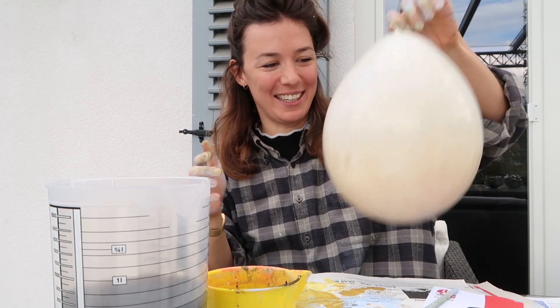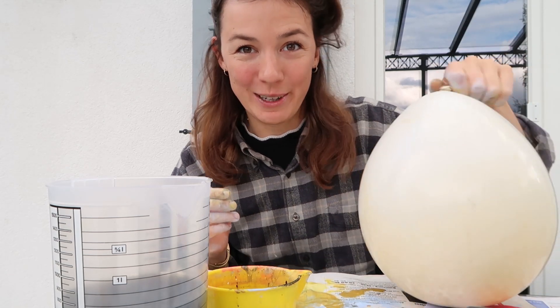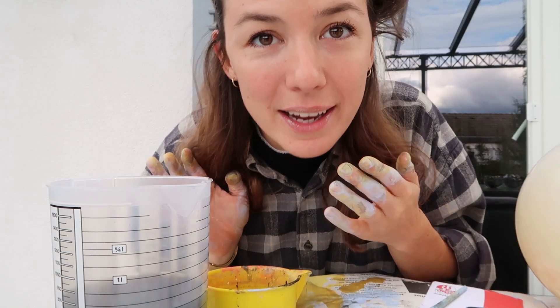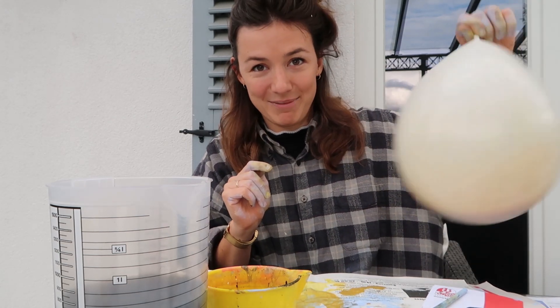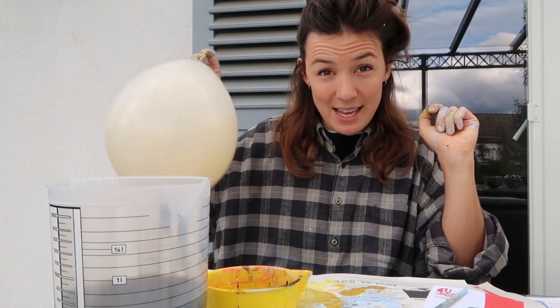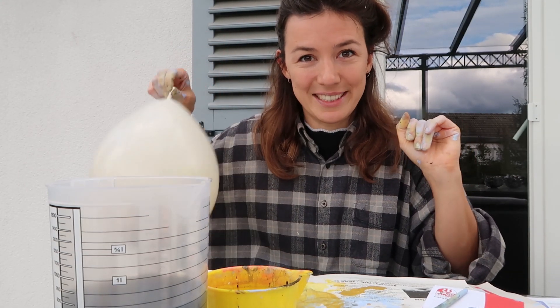So that was the last balloon that I did. I kind of didn't want to show you too much of what colors I used, so that would be a surprise. But I guess you can kind of tell from my lips and my hands. Don't do this at home, kids — you might eat some paint, which might be bad for you.